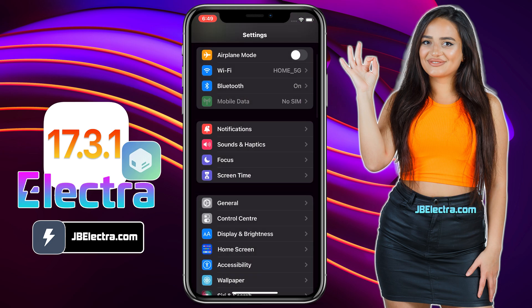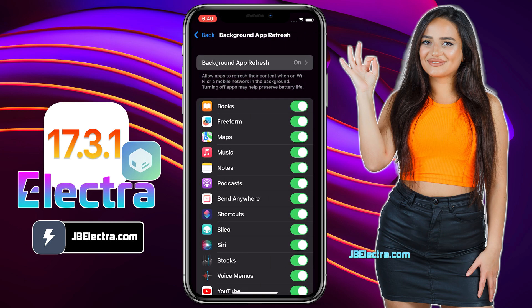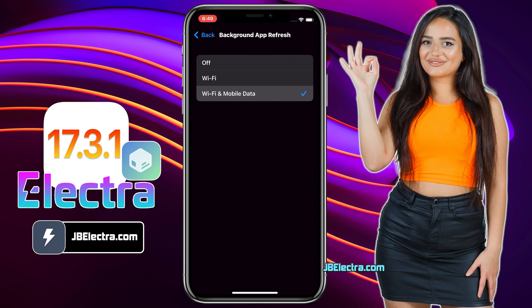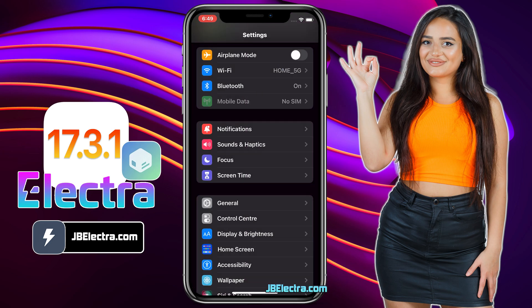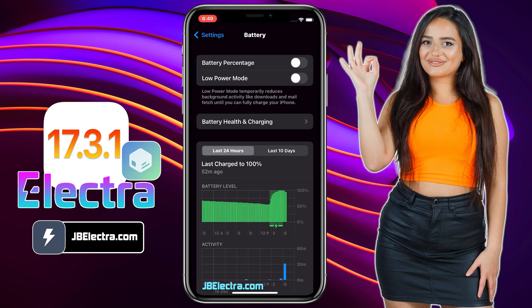Go back to the Main Settings page, then choose General, then Background App Refresh. Choose this option and make sure it is set to Wi-Fi and Mobile Data. Once this is done, go back to the Main Page, scroll down a bit and choose the Battery option. Make sure Low Power Mode is turned off — if it's on, you'll see a yellow battery icon. So make sure you keep this option off.